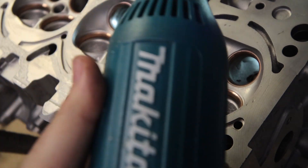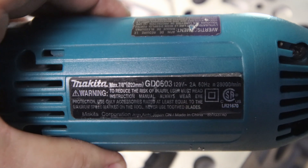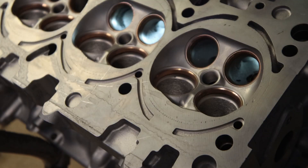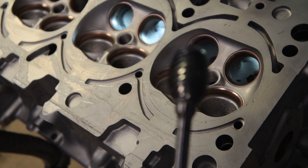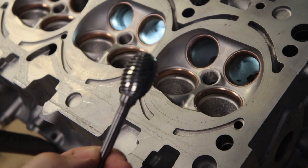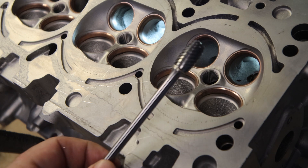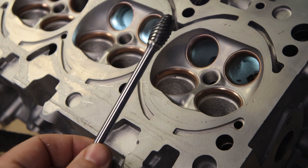So what am I going to be porting this with? I'm going to be using my Makita GD-0603 grinder. And I am going to be using two burrs. For the intake, that is the Head Games Super Spiral Burr — you can find this on headgamesmotorworks.com. And for the exhaust side, we're going to be using the Head Games Half-Inch Super Spiral Burr, also available at headgamesmotorworks.com.